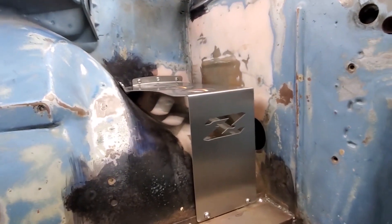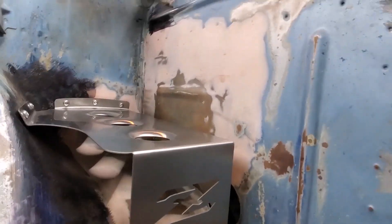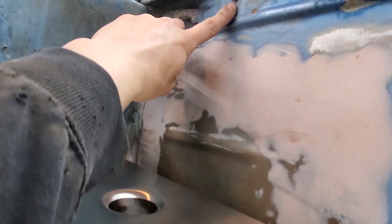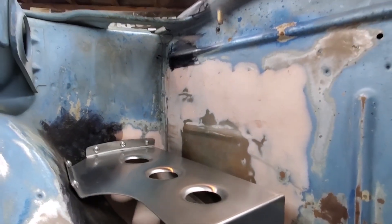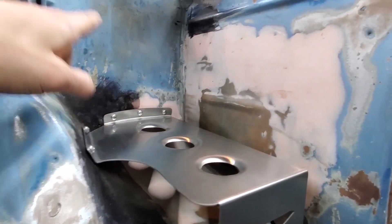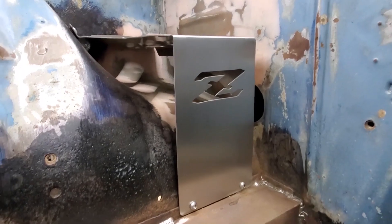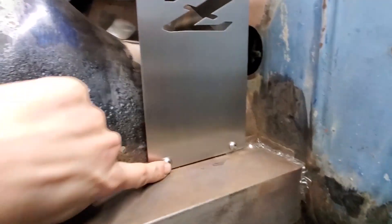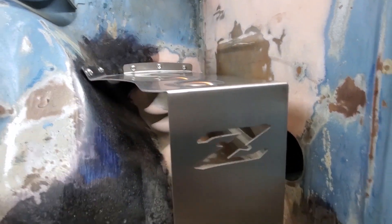We still have to figure out how to lock in the battery, but we'll do that later. Nick did some research and found out that this top hole up here is actually for a clamp that goes over the top of the battery. We might just need to drill a hole in the corner for that top clamp, but it's all done. And it's not welded in — it'll be so nice to just zip out those bolts and have it in and out just like that.